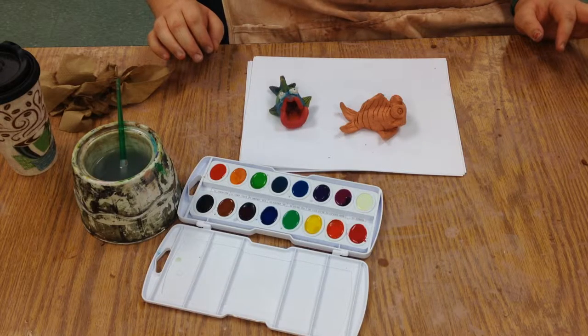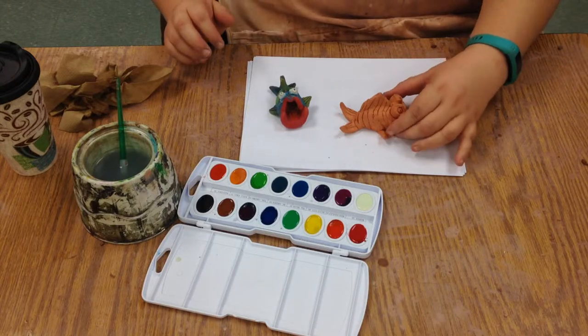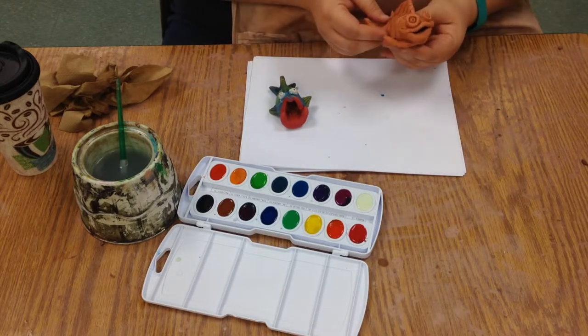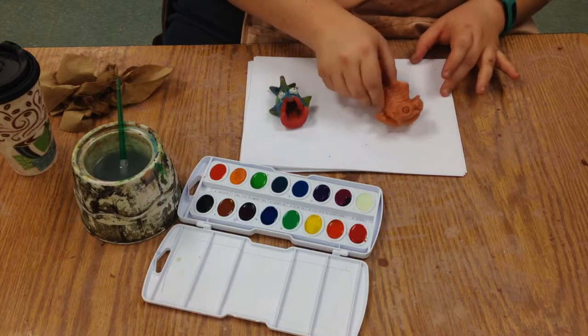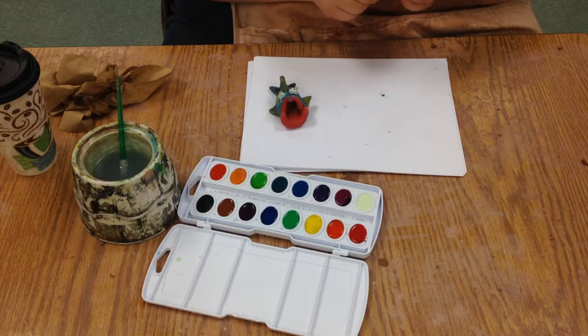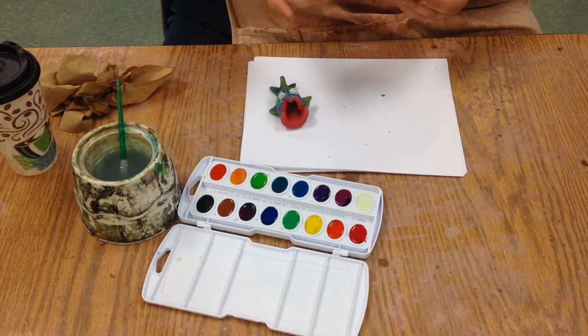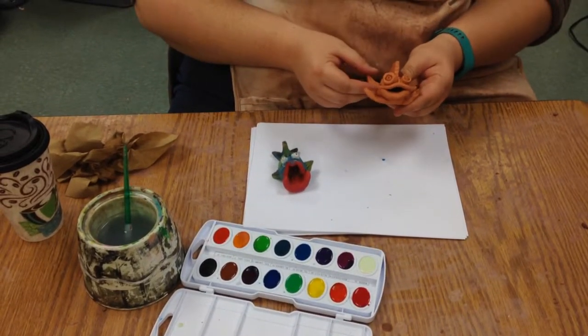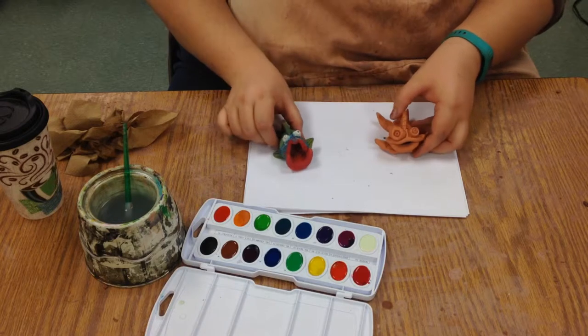Today we are going to learn how to paint our finished products. We have our finished fish — they have been fired, so they are now solid. We don't want to tap them too hard because even though they're hard, they will break. They're kind of like china or dishes: hard, but if you drop them they will break.